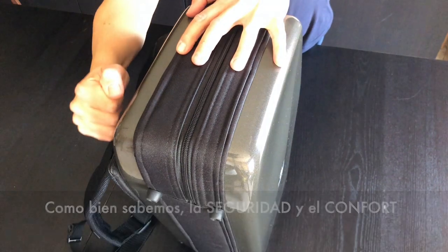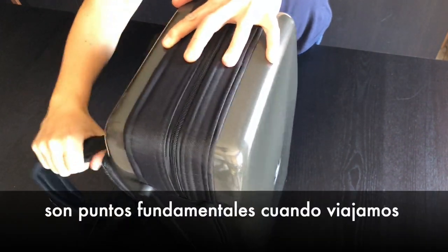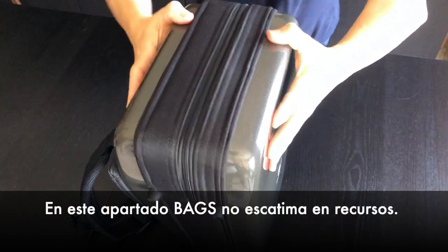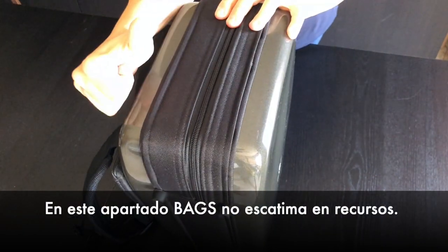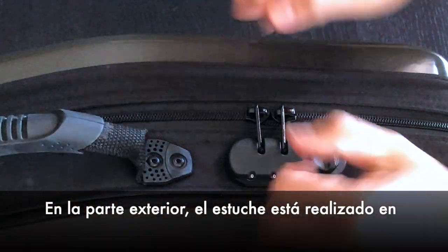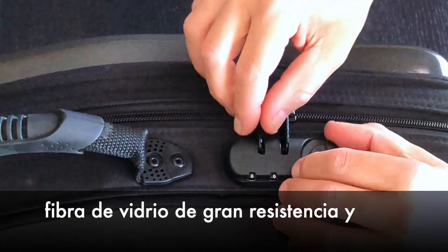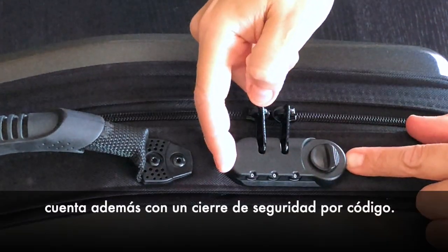As you know, security and comfort are fundamental points when you travel with your instruments. In this section, Bax spares no resources. On the outside, the case is made of high-resistance fiberglass and has also a security card lock.